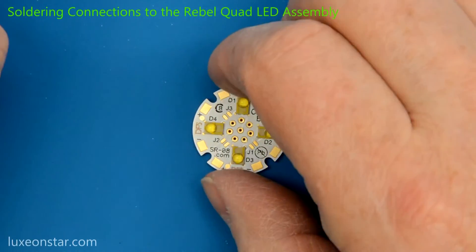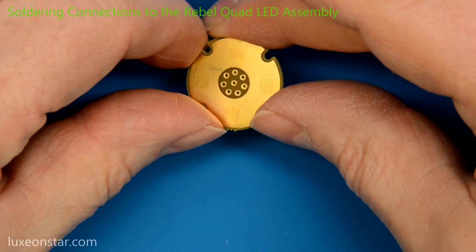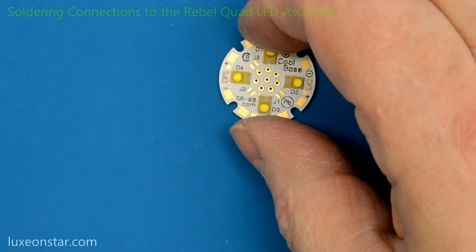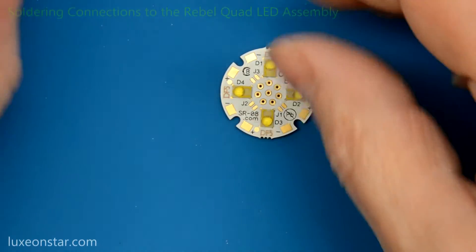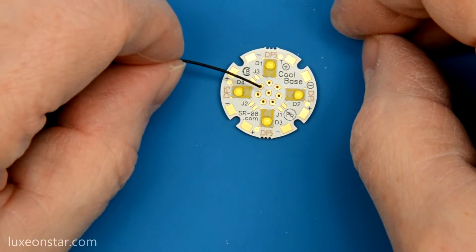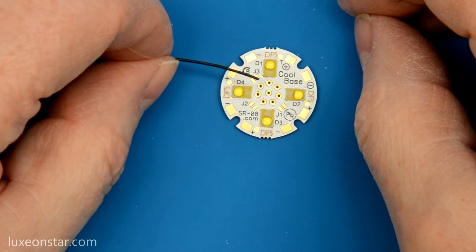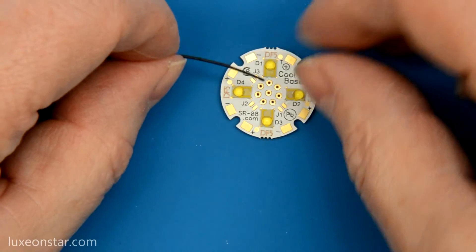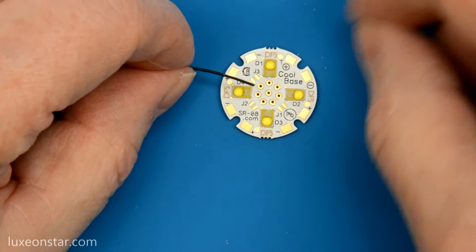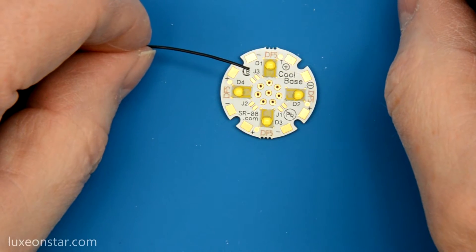One of the unique features of our quad LED assembly is the ability to wire the assembly through the back, through these wiring holes. To do that, we recommend that you use 28 gauge stranded wire. Stranded wire because it's less likely to break after you get it soldered. You can use 26 gauge wire, but it's a little bit harder to do because you can't pre-tin the wire before you put it through the hole, so it's a little harder to solder on the front. I'm going to demonstrate how to do this using 28 gauge wire.